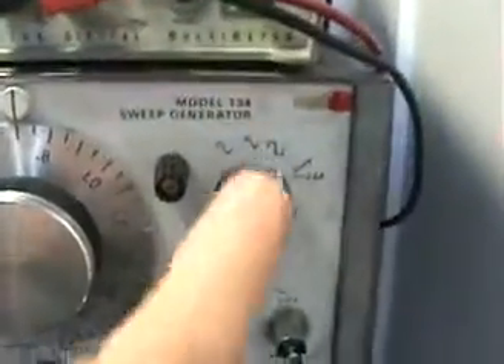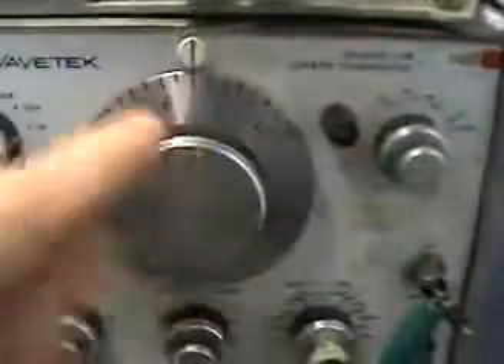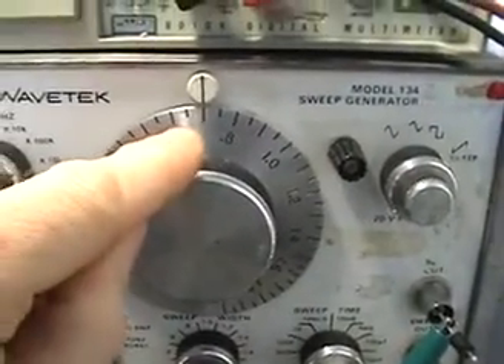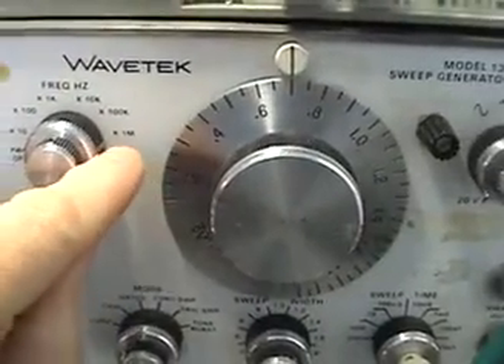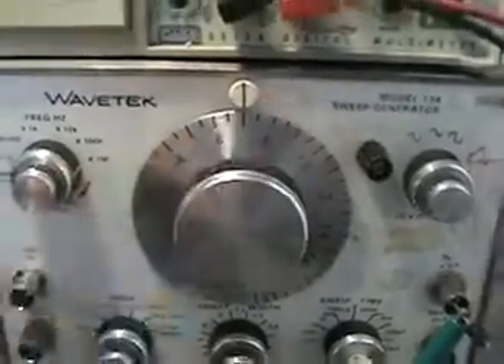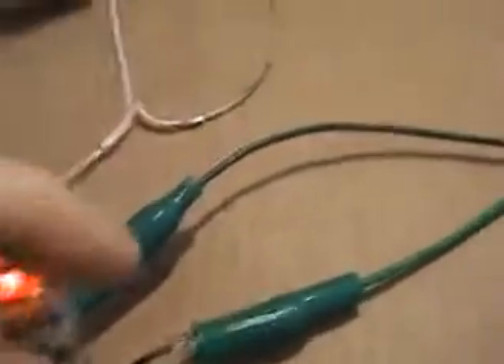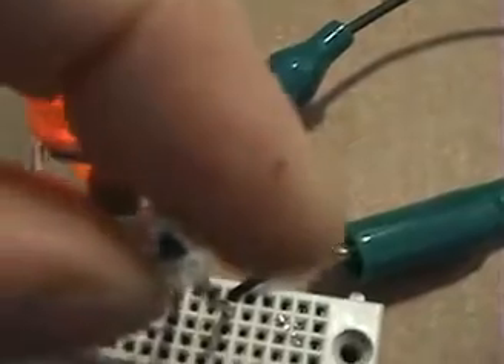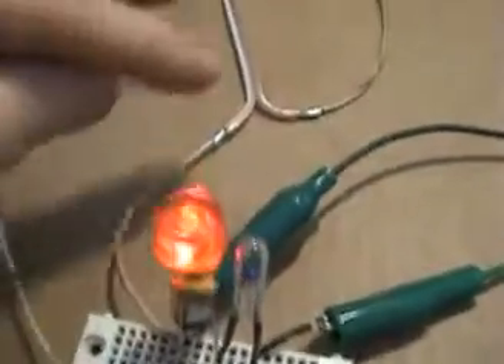Right now we're back on square wave and I'll turn up my output. We're at the same frequency — the one megahertz setting at 0.7, so that's 700 kilohertz. We're at resonance and the bulb is completely extinguished, so we're not using any amperage — only voltage to get the coil into resonance.